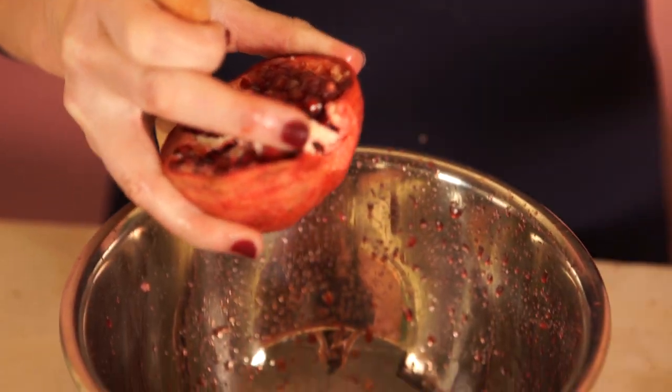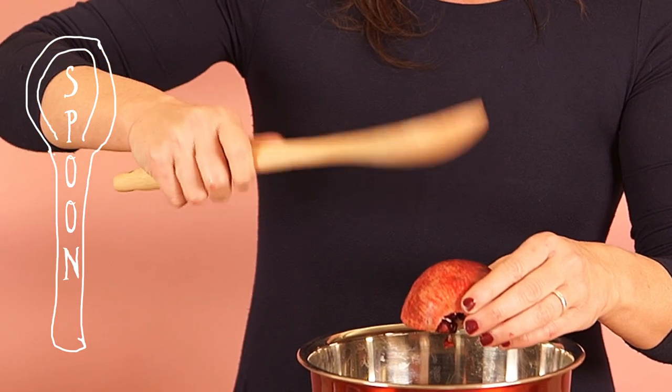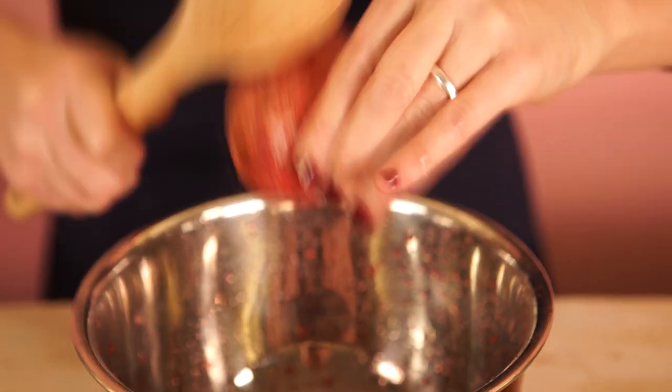To get all the seeds to come out, just take a good wooden spoon — that's a great thing to use. A lot of people say go flat, but I believe you use the corner of the spoon. You just pound away and all of the pomegranate seeds come running.